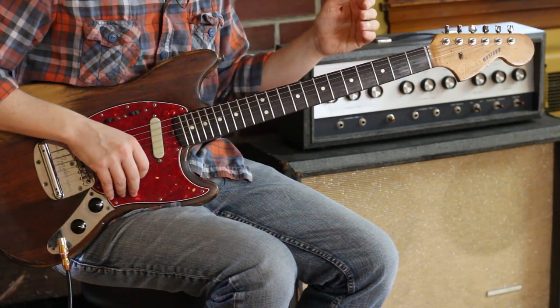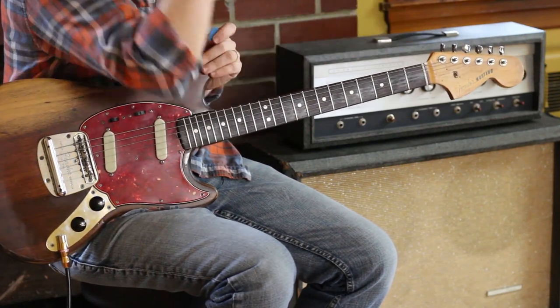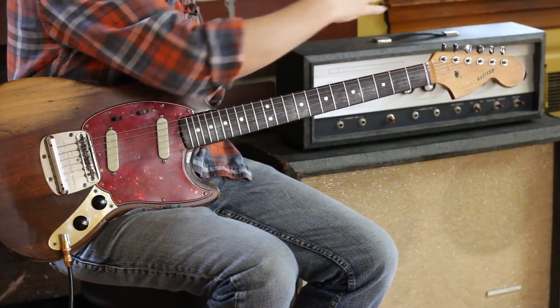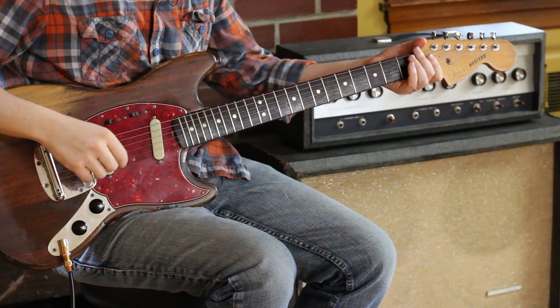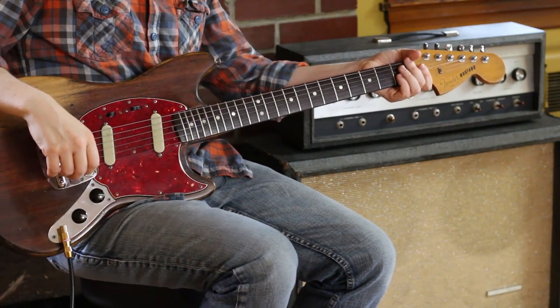Now that only works on Fender guitars that have a straight shot to the neck and a straight headstock. If you have a Gibson or anything that has the angled neck and the angled headstock, sadly, those behind-the-nut bends aren't going to work. I guess you just need to go buy a Tele, a Strat, a Mustang, a Jag, or a Jazzmaster.